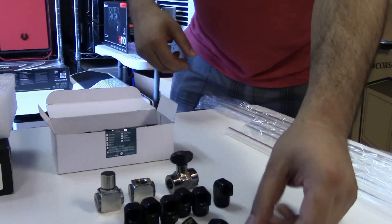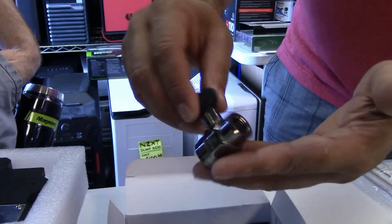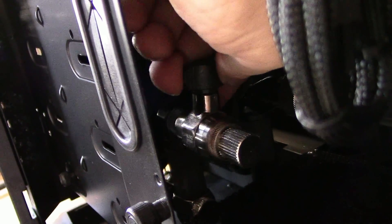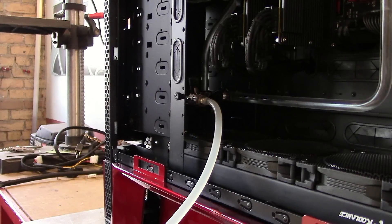Drain valve — probably one of the best drain valves out there. I've been using these in my builds for the longest time; it's the only kind I buy. What I like is they maintain their quality on this. Feels nice and solid. They also have one of the best flow rates I've seen, because I've used others where it's like trying to drain through a coffee straw.